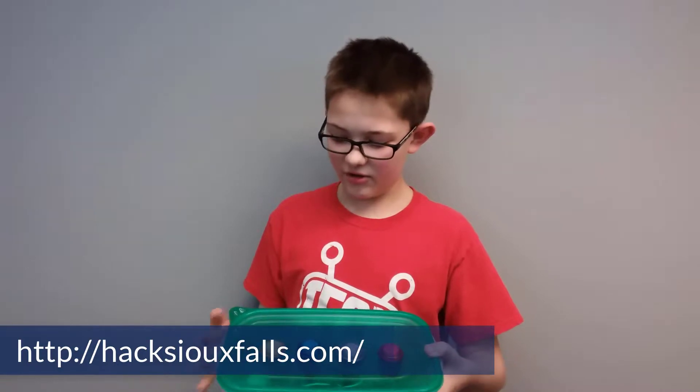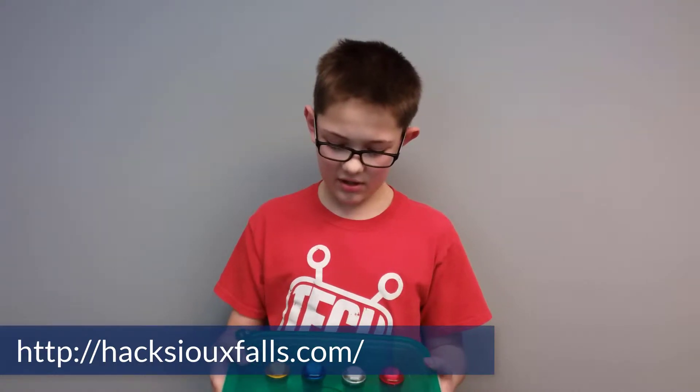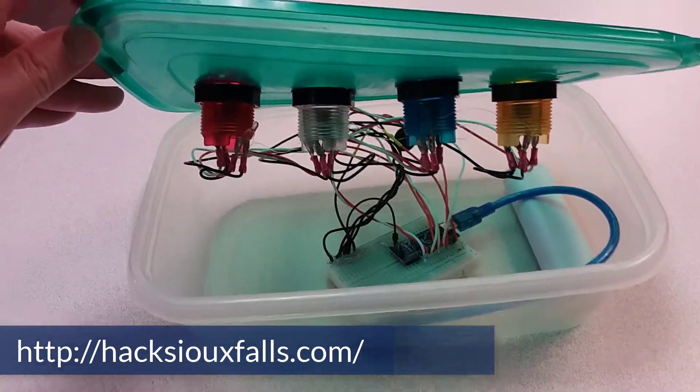And it just gets harder every time. I used four arcade buttons, a rechargeable battery, a lot of wires, a small buzzer, and an Arduino.